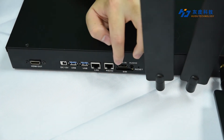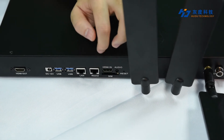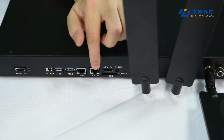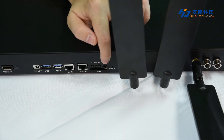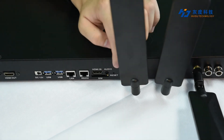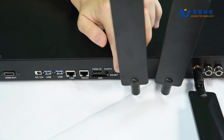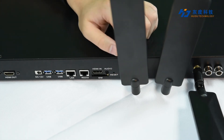And this is the SIM card connector. If the A8 is equipped with a 4G or 5G module, then you need to put the SIM card here. This is the audio interface — it supports dual-channel audio output. And this is the reset button, which can reset the A8 to factory settings.